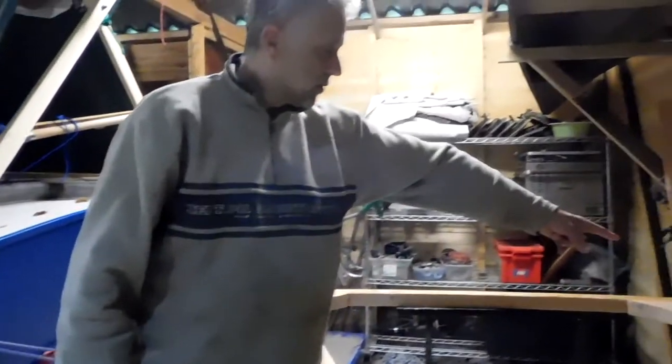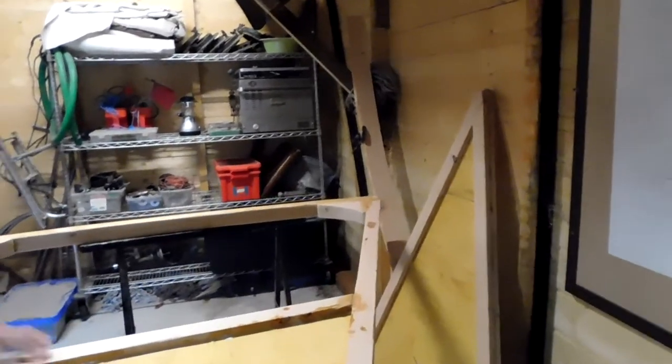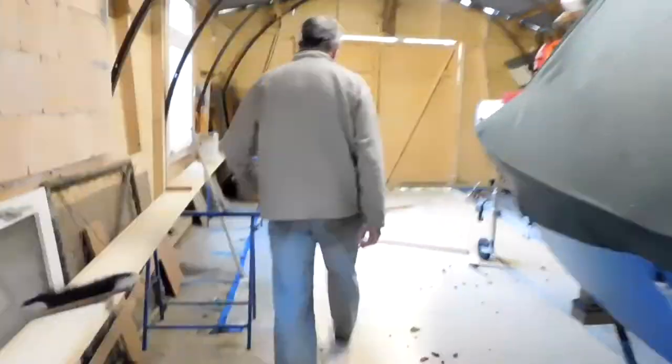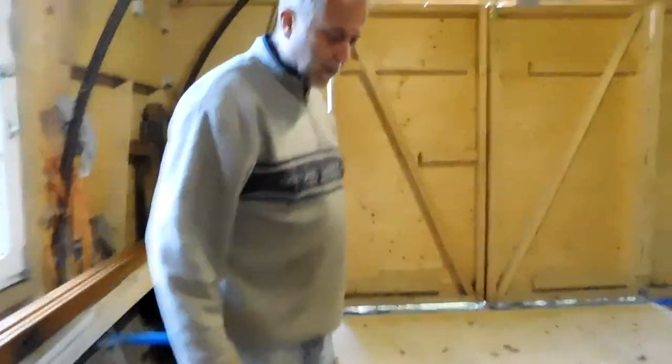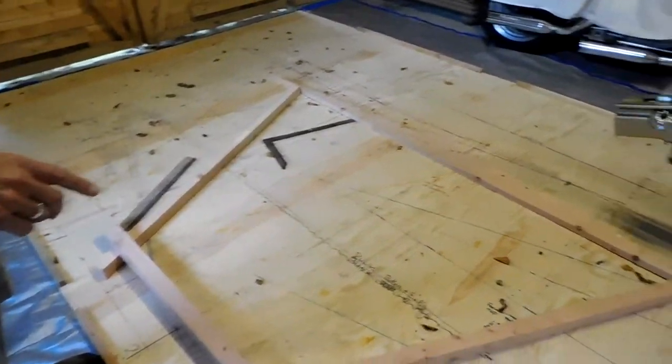You can see the very front bulkhead laid there and the stem, so we're getting quite a collection. The bulkheads are starting to get bigger. If you walk this way, Hazel, you can see that here I've milled the lumber roughly for the next bulkhead - the next frame, the number two frame.